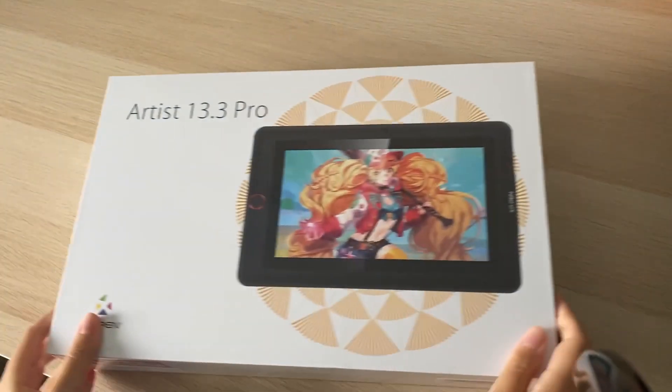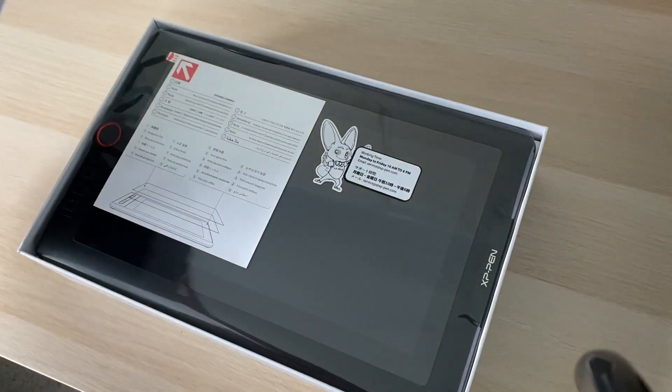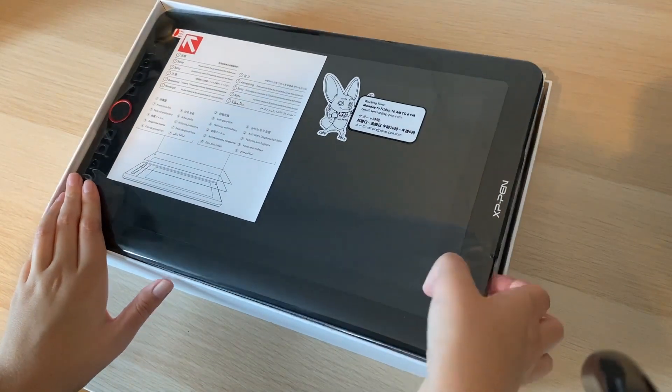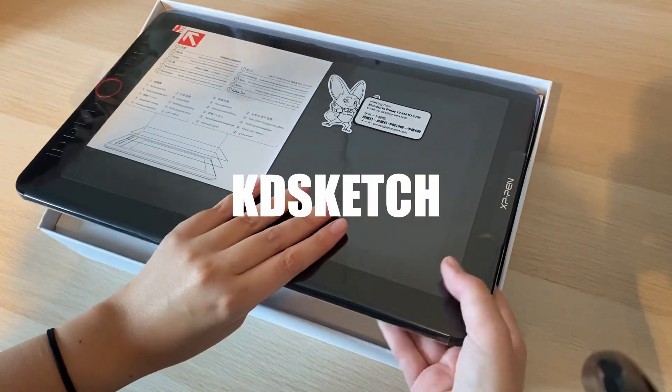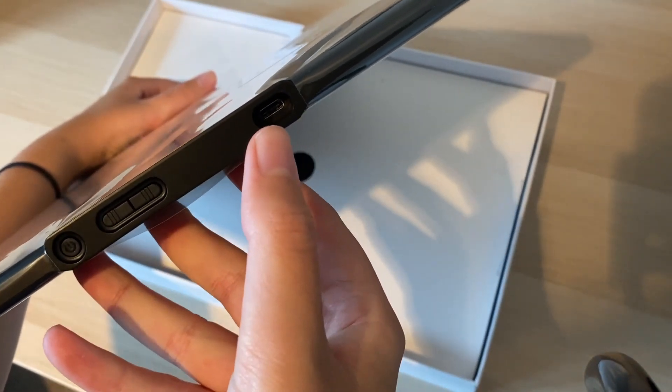If you are looking to buy a tablet, XP-Pen are currently having their 15 year anniversary sale, and if you want an extra $10 off you can enter the code KADYSKETCH at checkout on their AliExpress site, which I'll leave the links to in the description.